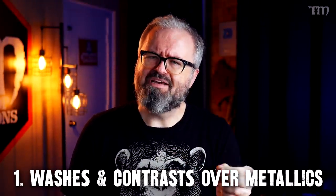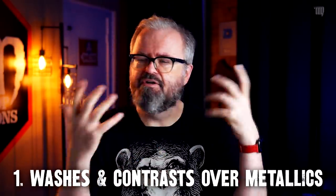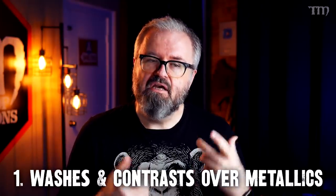Painting something just metal and being like, cool, done, is fine, but there are some really easy things you can do very quickly to make your metallics look more interesting. This may seem pretty standard to those of you who've been painting for a while, but for those of you that haven't: put washes over your metallics after they've dried. Washes are a standard in painting, and I use them all the time, but in metallics they've got a couple of different uses which are, I think, actually a lot of fun.